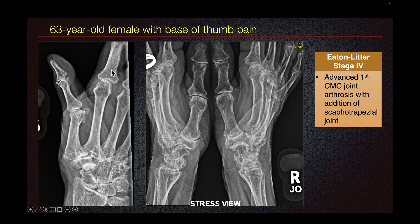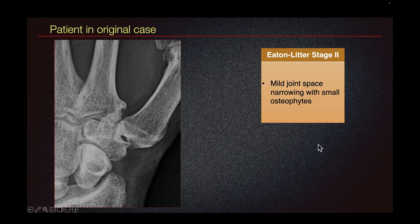Here we have a 63-year-old female with base of thumb pain. We can see the first carpometacarpal joint osteoarthritis, but also arthritis in the scaphotrapezial joint. In the stress view, we can see the arthritis of the scaphotrapezial joint and the first carpometacarpal joint on both sides. So this is stage 4 osteoarthritis.